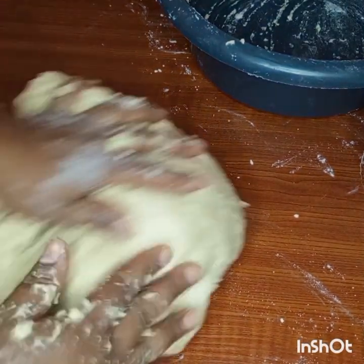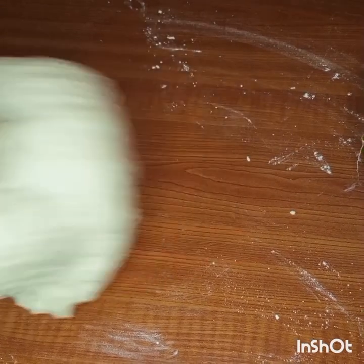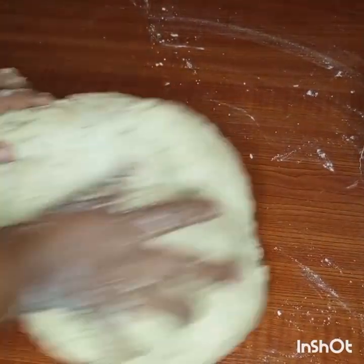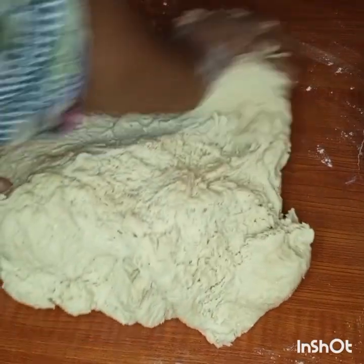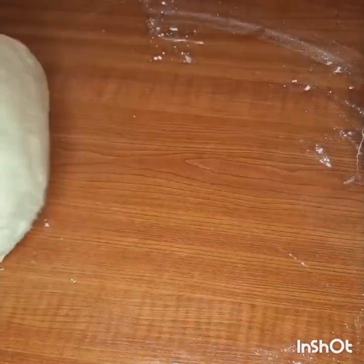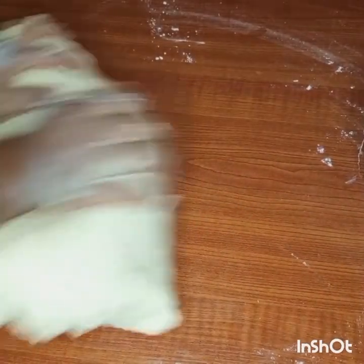You add water bit by bit, mix it, and then transfer to your mixing table or any work surface you have. Just transfer it there and combine everything together so that all the ingredients mix well.